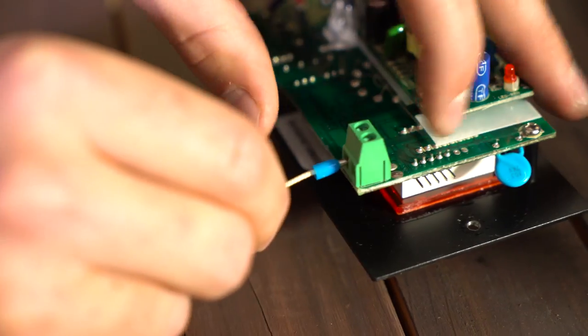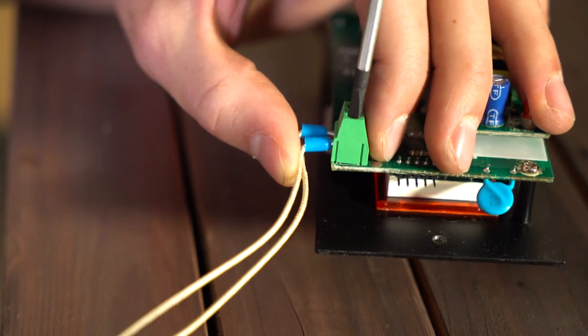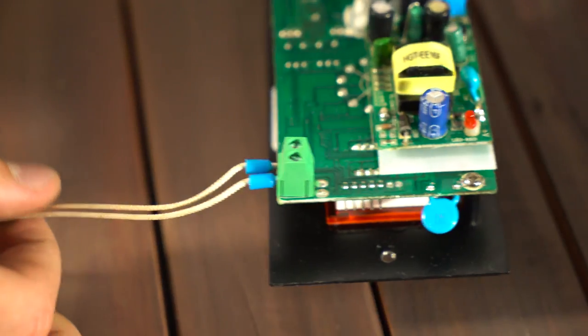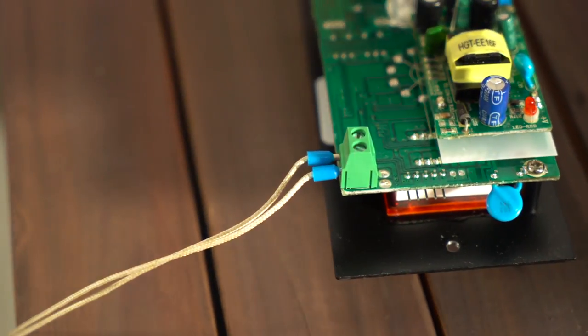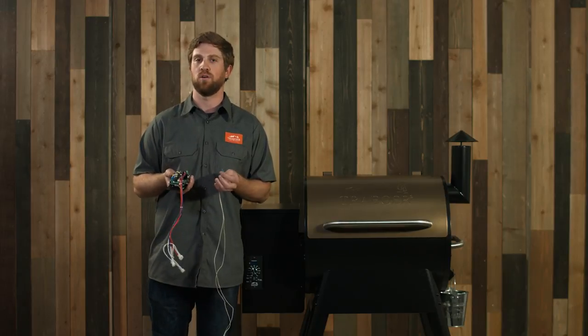After doing the basic troubleshooting with the four wires on the back side of your controller, one last thing we want to confirm is our RTD temperature probe. These two wires are plugged in properly into the little green box on the corner of your controller. If these are not plugged in properly, make sure you have them set in there correctly, otherwise you will get an error and your grill will not work properly.